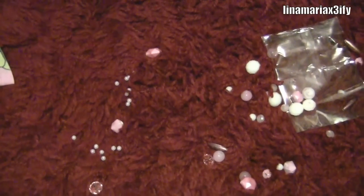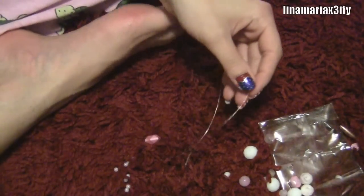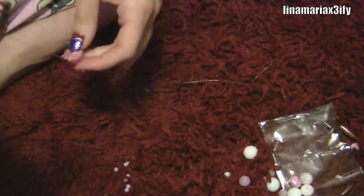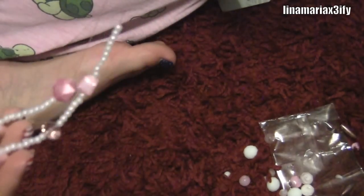Here I laid out the beads in the order I want them, and you're going to measure out the stretch magic on your foot to see how much you need. Make it a lot bigger than what you need because you don't want to have to tie knots later with no string. Then just apply your beads — that's what it should look like.